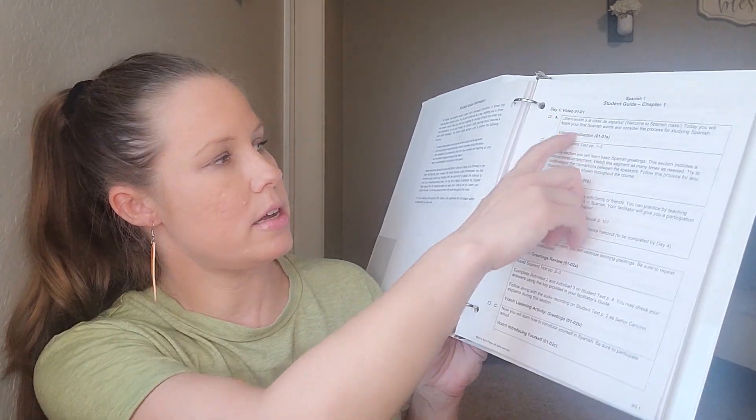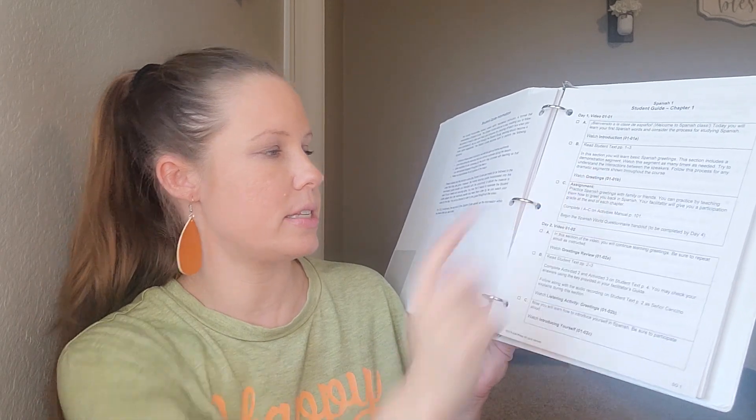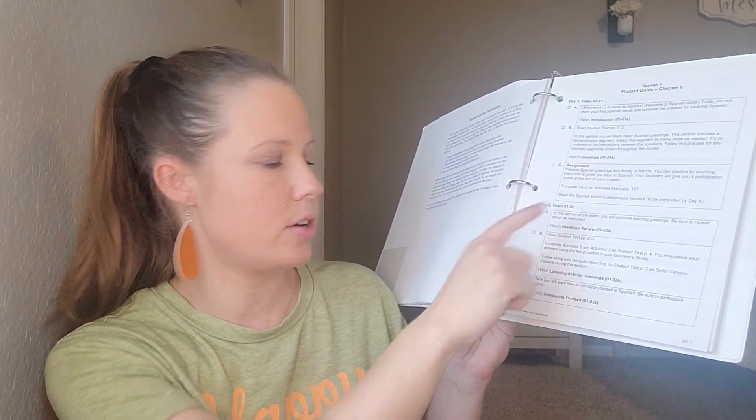Then it comes with the student guide, which is essentially the same format — day one: watch the video, read the student text on greetings, complete the assignment. Day two has its own checklist. They can literally check everything off. That is so important to me, especially at the high school level, as they are more independent. They don't need to guess what they're supposed to be doing — it's right there in front of them.